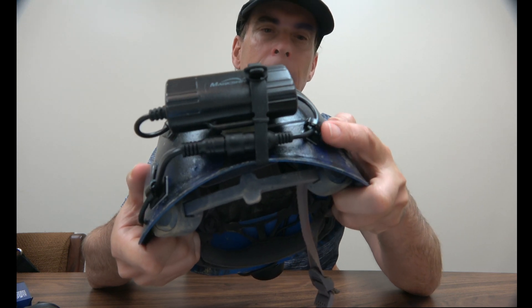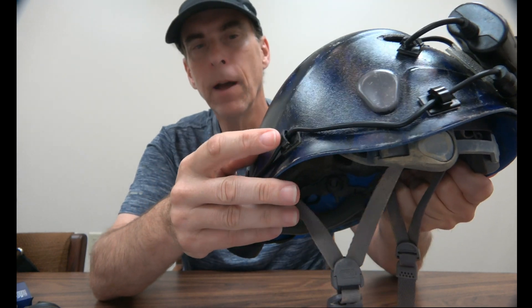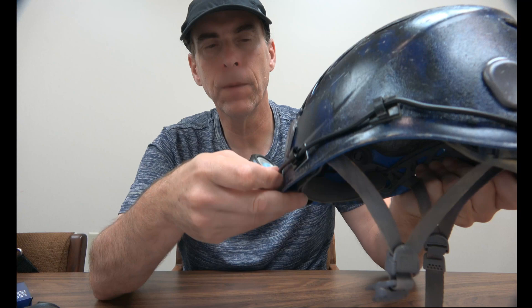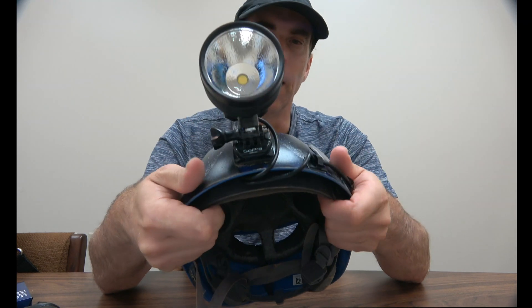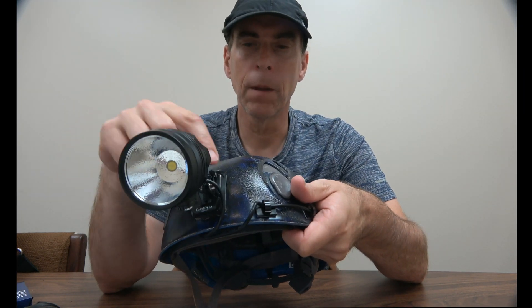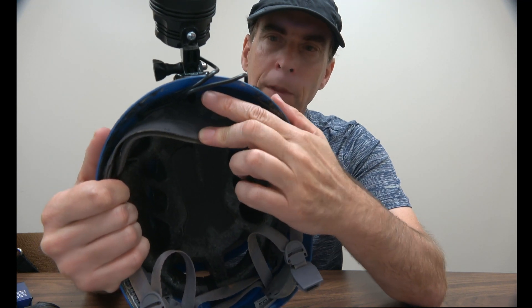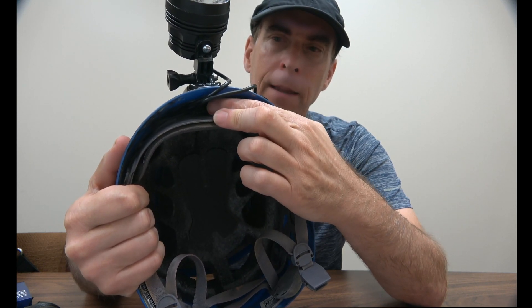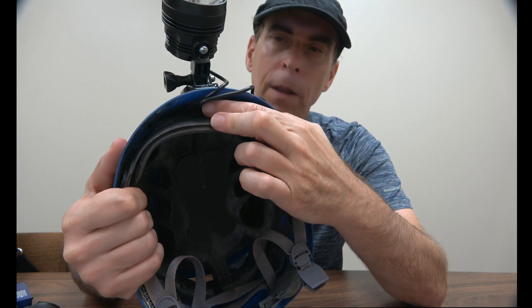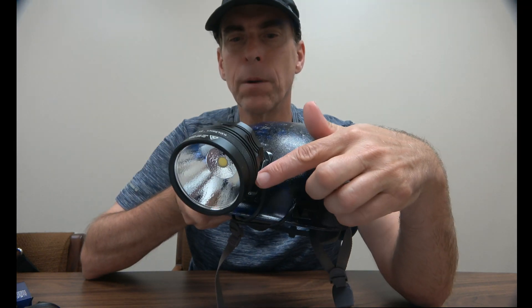The cable clips do a pretty good job holding the cable to the helmet so it doesn't snag on anything. They're a very small profile. The helmet light comes with a pretty long cable, so I tucked some of the excess on the inside of the helmet — you can't feel it — and held it down with another clip. That makes the cable system look pretty clean.